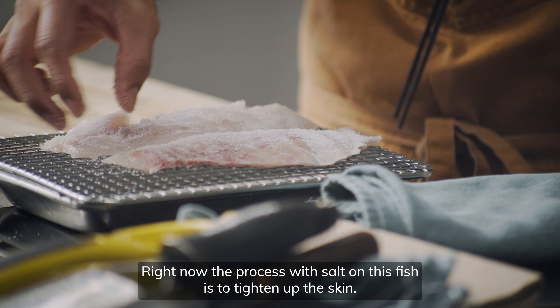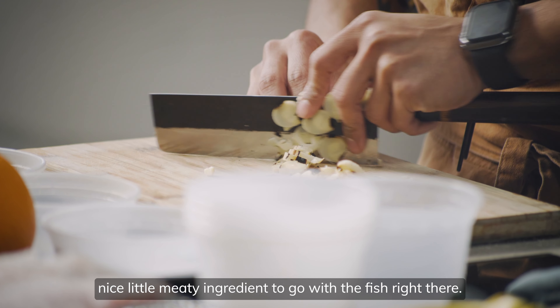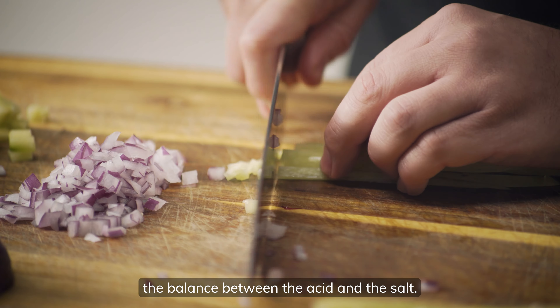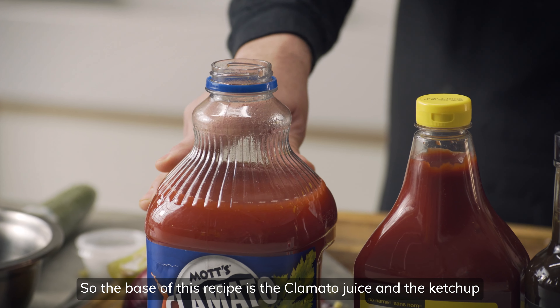Right now the process is basically salt on the fish, just to kind of tighten up the skin. The Brazilians like to use palm a lot — nice little meaty ingredient — to go with the fish. I think the magic in ceviche for me is the balance between the acid and the salt. So the base of this recipe is the clamato juice and the ketchup.